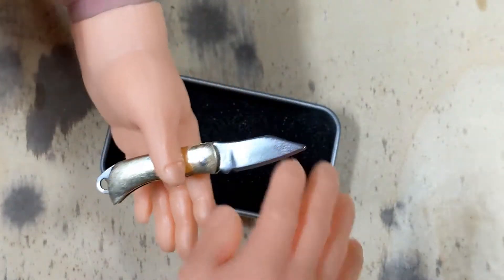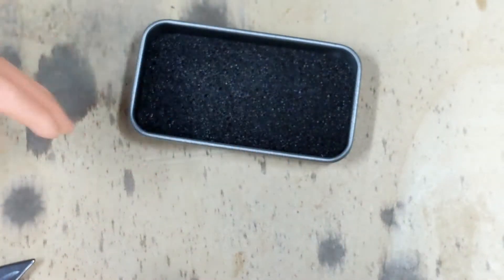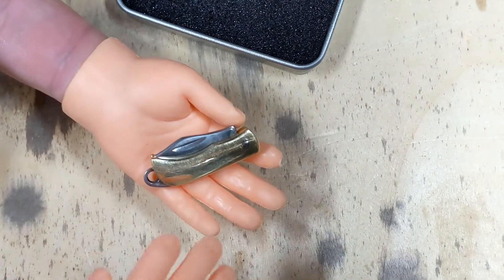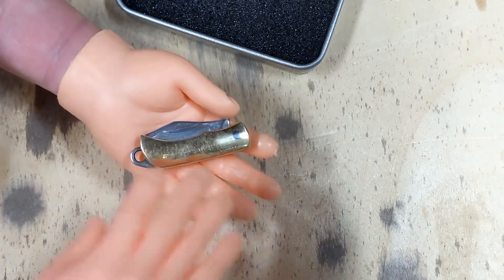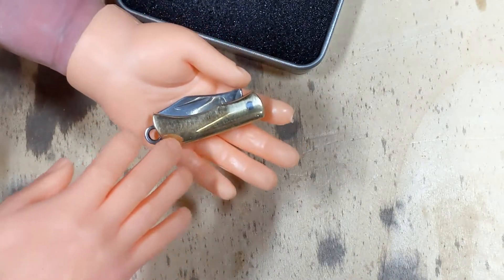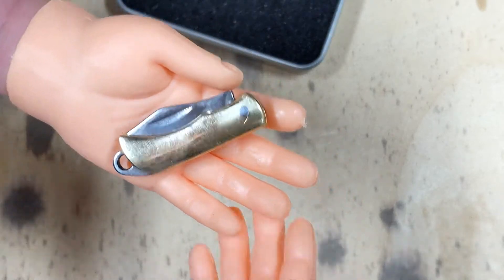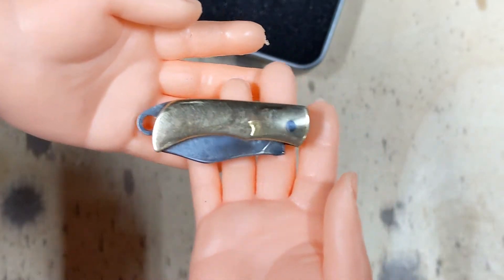We'll just fold it up here so you can see what it looks like folded. And there we go — folded. As you can see it fits nice in a pocket. It doesn't have a pocket clip, so it will drop down nice and neatly in the bottom of your pocket. You could attach a clip or a lanyard on here if you like that sort of thing on your knife. A lot of folks don't like a pocket clip on their pocket knife, and this is just that really nice clean look.